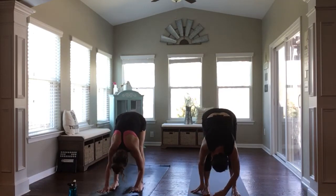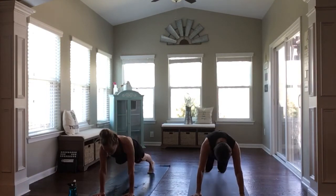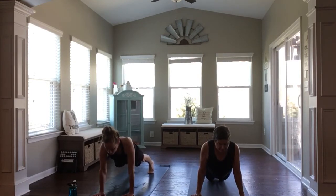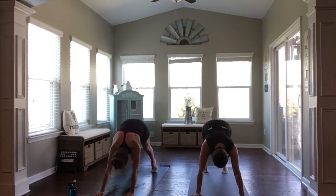Come back through center. Inhale, halfway lift. And then this time, step back to high plank position. Knees can be up or down on the mat. Lengthen through your upper body, driving back through your heels, reaching forward through the crown of your head. Really press the earth away as you breathe in. Shift forward, and exhale, chaturanga — elbows stay tucked in. Inhaling through up dog or cobra, open through your chest. And then with an exhale, press back, downward facing dog.